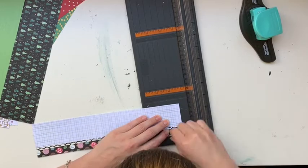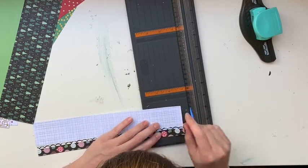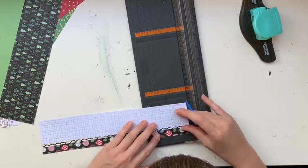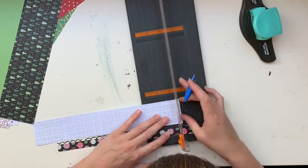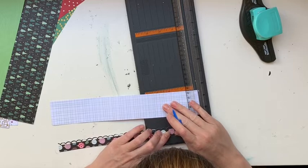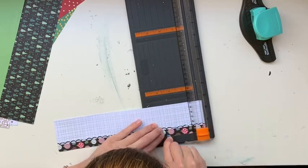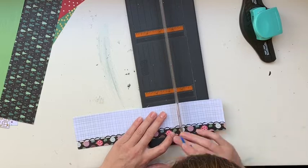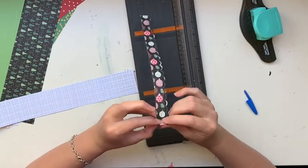What I end up changing later is: rather than scoring the two pieces separately, I actually end up gluing them together and scoring them as one whole piece. I want to put a score mark in between each of the little dips in the scallops of the edge, and of course it doesn't line up perfectly with my scoring marks on my trimmer. Moving the black piece with the scallop edge is easy, but moving the white piece so it lines up and matches is really difficult. So next time I'll pre-glue those together and score them as one whole sheet.